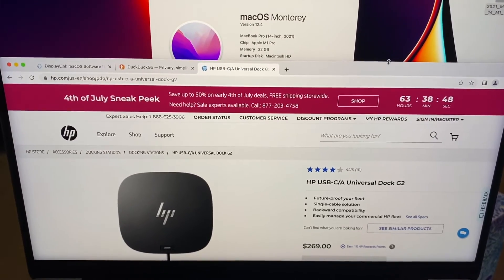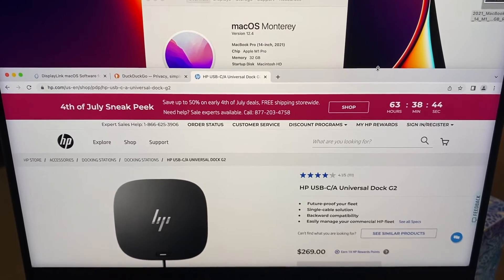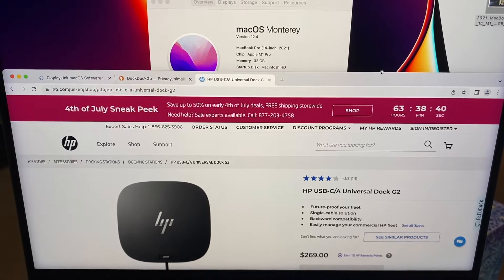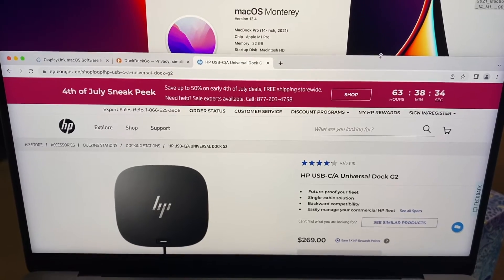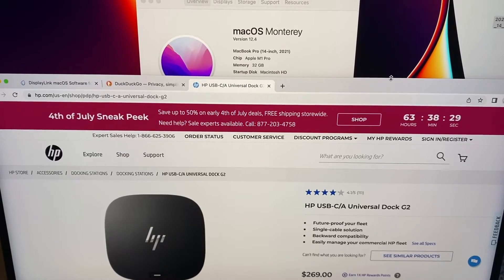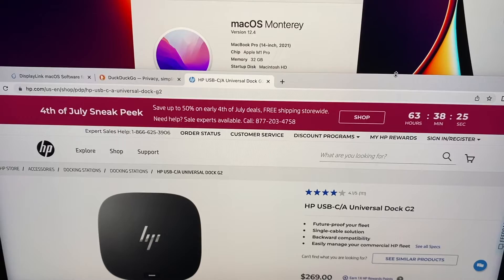Hello friends, this is going to be my updated video for the Hewlett Packard, also known as HP, USB-C Universal G2 Dock. It can also be used as a hub as well as a dock, and as you can see, I have the MacBook Pro 14 inch released in 2021.